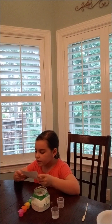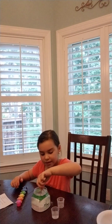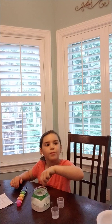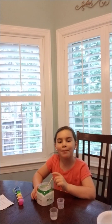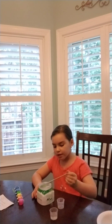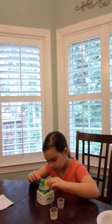And then you put paint in. And then you stir it. My mom will have to help me stir. Okay, so I'm back. Since we stirred it, let's add the paint now.